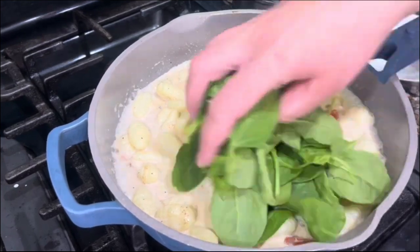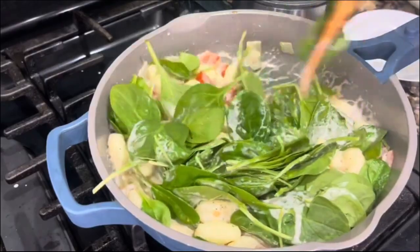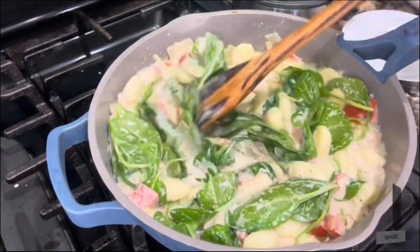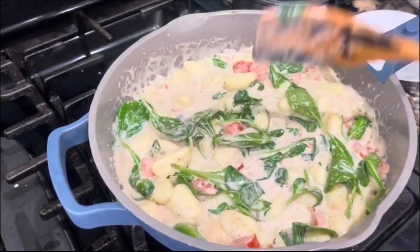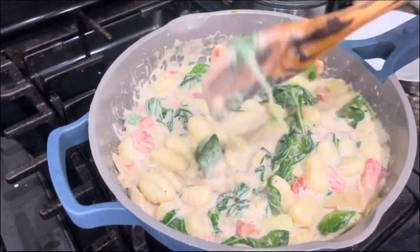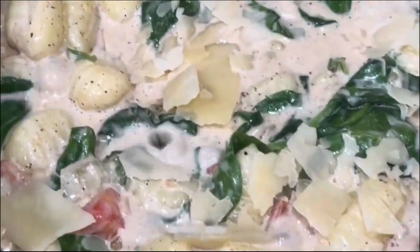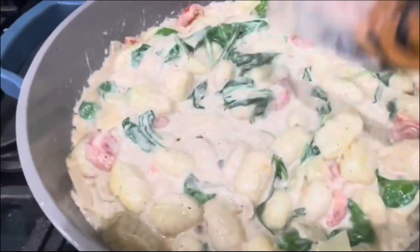I am going to add the spinach right on top. It looks like a lot of spinach, but once it starts cooking it's going to reduce. You really want the greens to incorporate and get nice and soft. When you notice that the sauce is getting nice and thick and the pasta is absorbing all those amazing flavors, don't forget to add your parmesan cheese right on the top. Just cook it for a couple more minutes and then it's done. The pasta really absorbs all those amazing and delicious flavors.